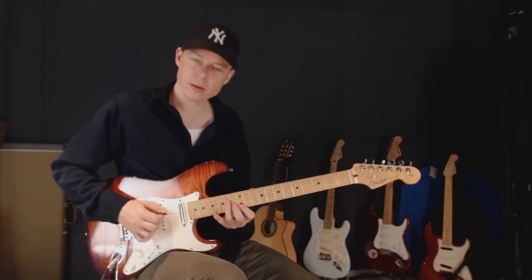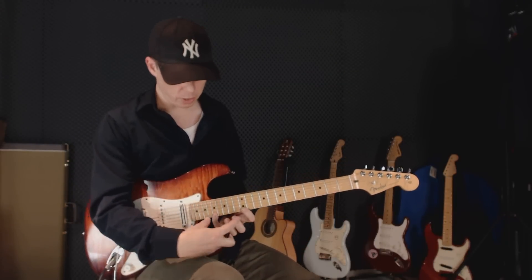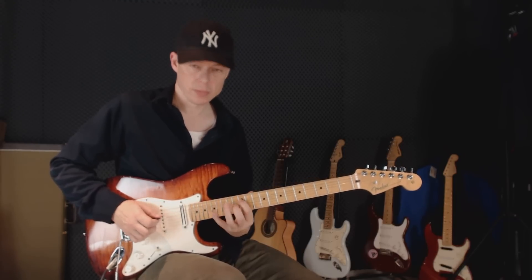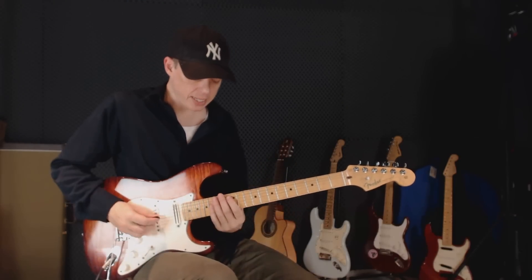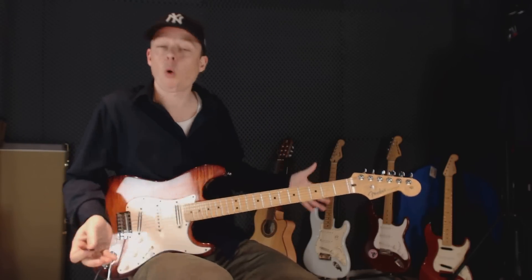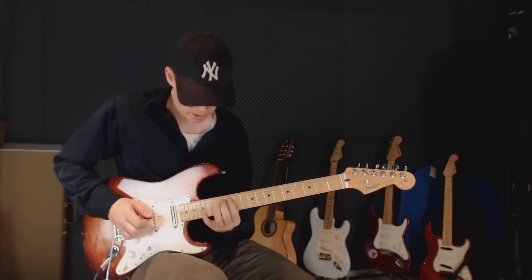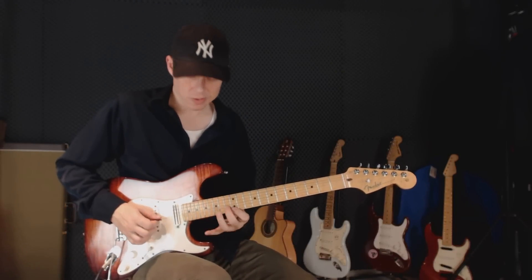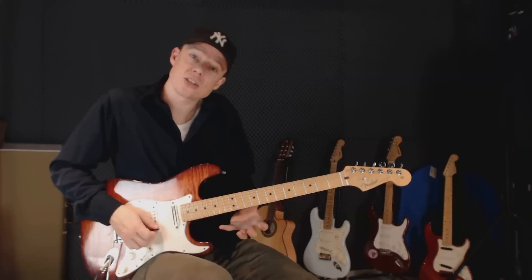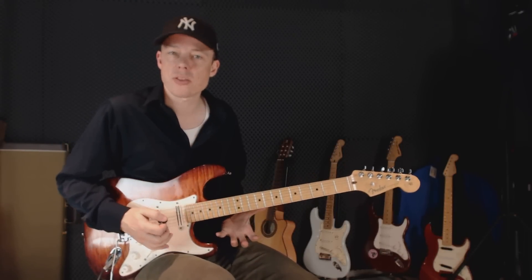Another example: let's say you have an A minor sweep picking arpeggio where you have two notes on the first string, two notes on the last, and just one note on each string in between. If I practice that, once I'm done practicing that, that's all I know — I can't use it anywhere. So what I have to do is make sure that I can do something up here, or go into some legato, or shift to another thing right there.